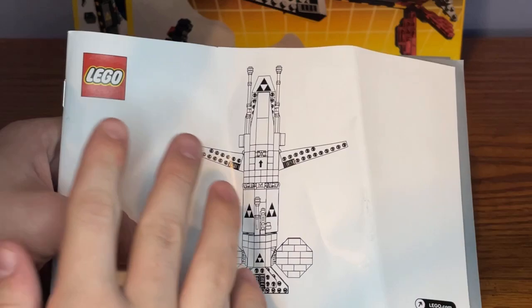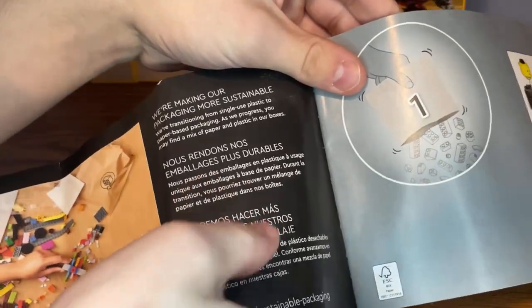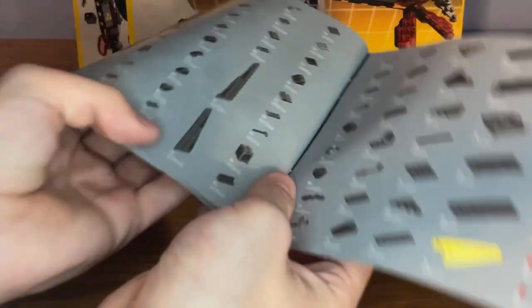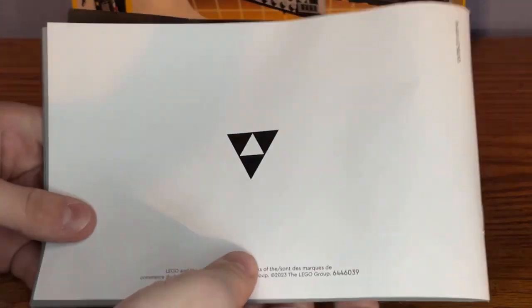For the instruction booklet, at the front here is the model of the Blacktron Cruiser, and there's also a little note on the front cover explaining about how to organize the pieces. At the back, here are all of the bricks and pieces being listed, and at the very back cover there's also another drawing for the Blacktron logo.